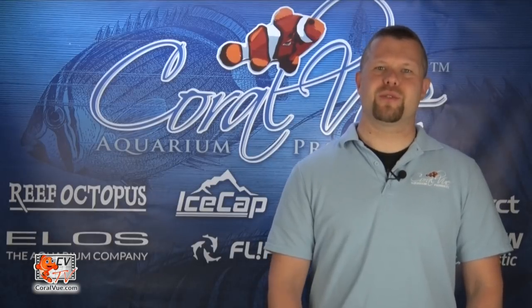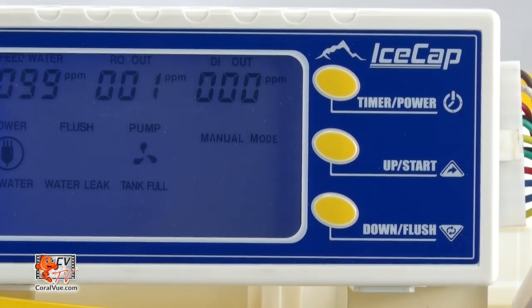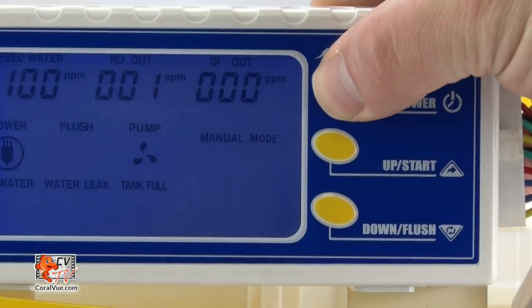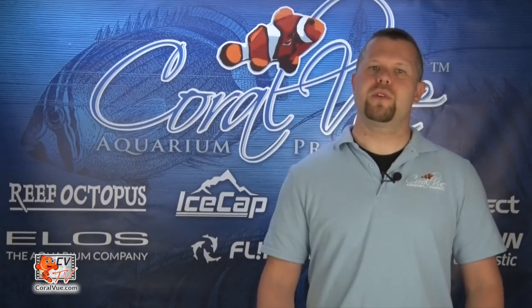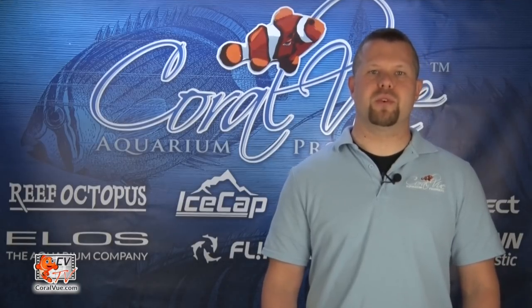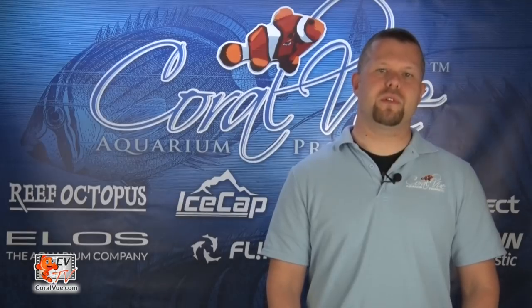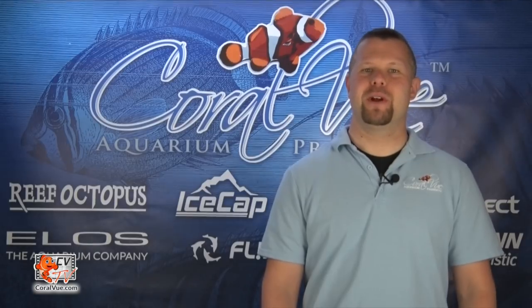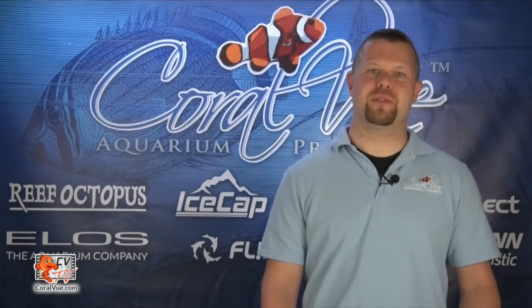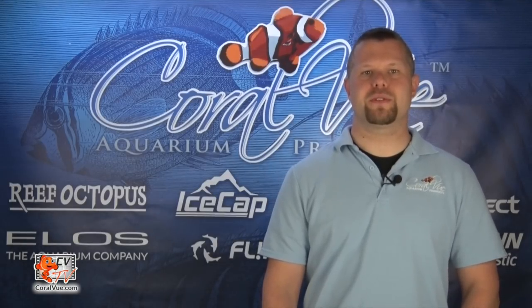The Smart RO DI controller is equipped with several different modes of operation and functions. Pressing the timer power button allows the user to cycle between manual mode and timer mode. Manual mode is the basic mode of operation where the user has to manually start and stop the production of water — once the unit is on, it will continue to produce water until the user manually turns it off. Timer mode is a unique option only found on the IceCap Smart RO DI system where the user can set the system to run for a specific time length, which is handy for flushing new filters and for aquarists who want to limit the chances of an overflow.